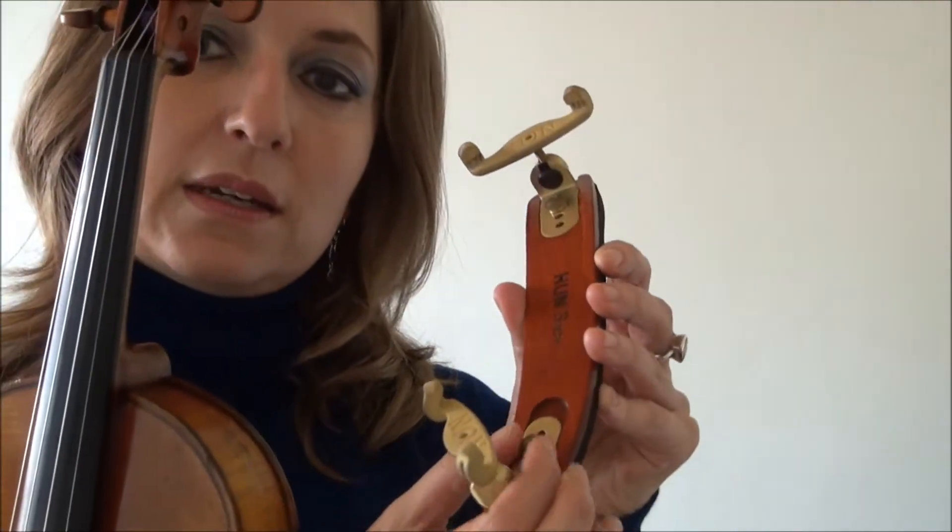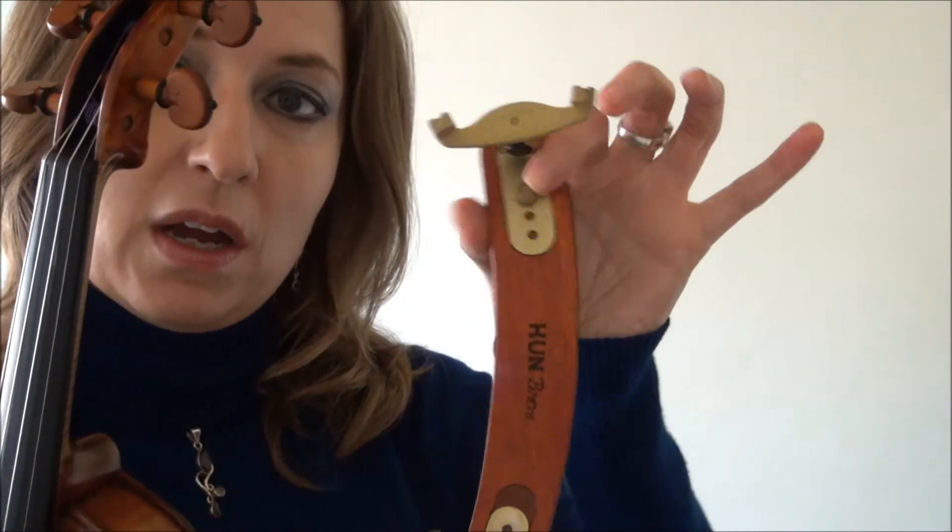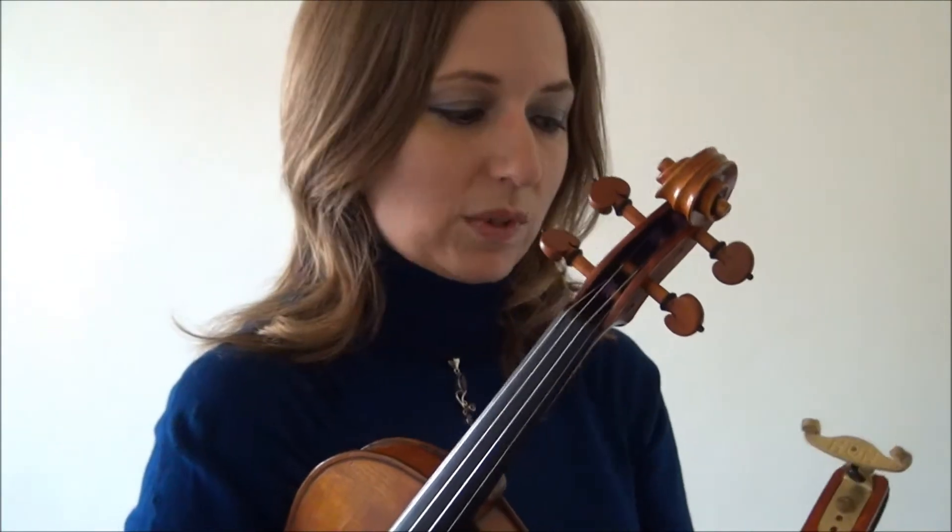Sometimes Kuhns fall off a little bit with my students, and I'll show you why. Make sure that your little screws here on the shoulder rest — right here and right here — are tightened all the way, righty-tighty, and that they're not loose. If they're loose, it's going to make the shoulder rest loose and you won't have such a snug fit.